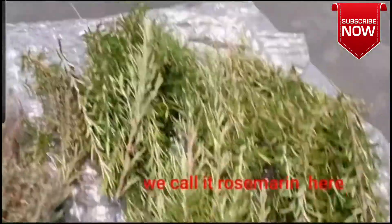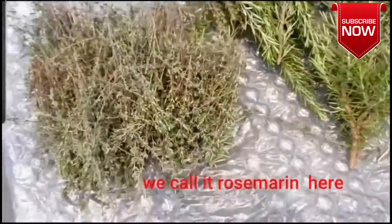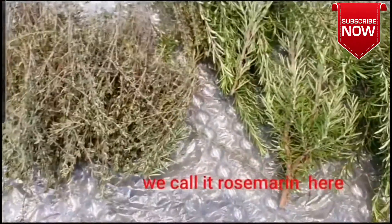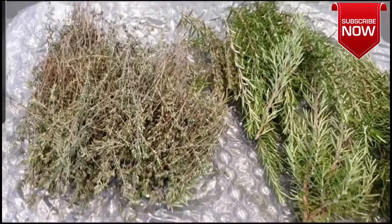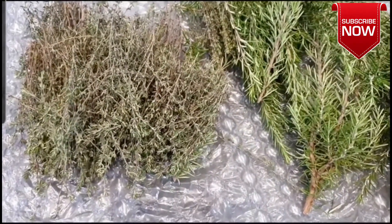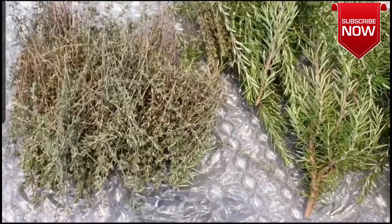So we have thyme as well. I am going to wash everything. After washing, I am going to spread it and air dry it. I don't want to put this in the oven or anything else, because the sun is not too strong here right now, so I am just going to air dry it.